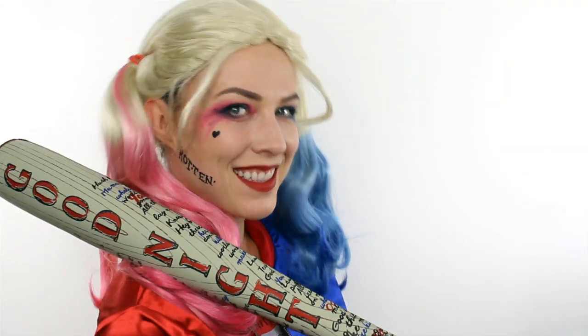To finish off this look you will of course need your blonde Harley Quinn wig, and don't forget the inflatable baseball bat.